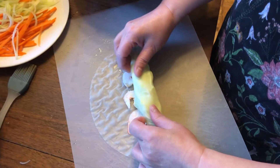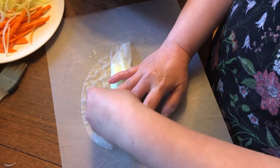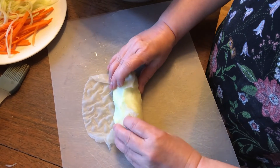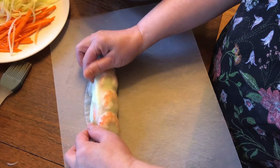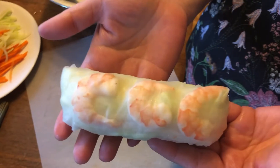Here you can see that I folded the first half over it, and then pull up the ends like that. Then roll it and there you go — now you can see the shrimp on top of the lettuce.